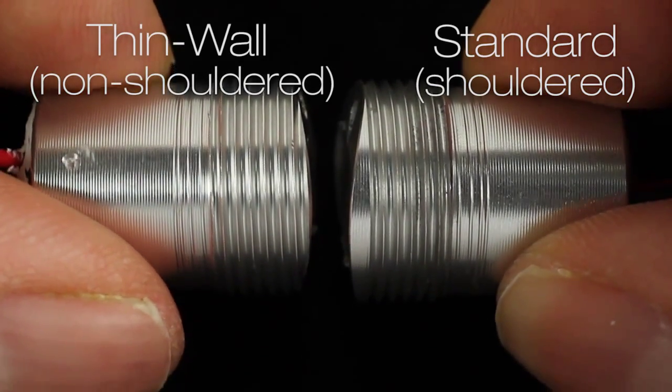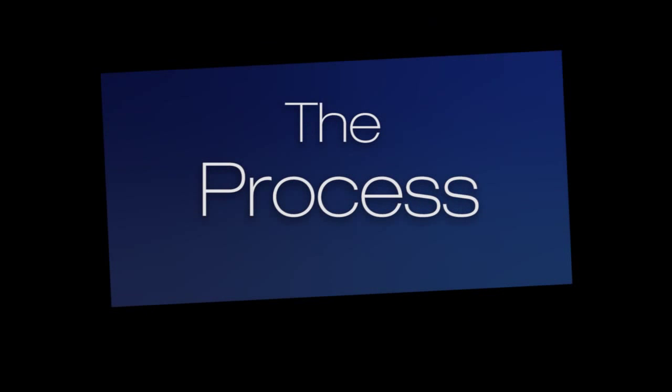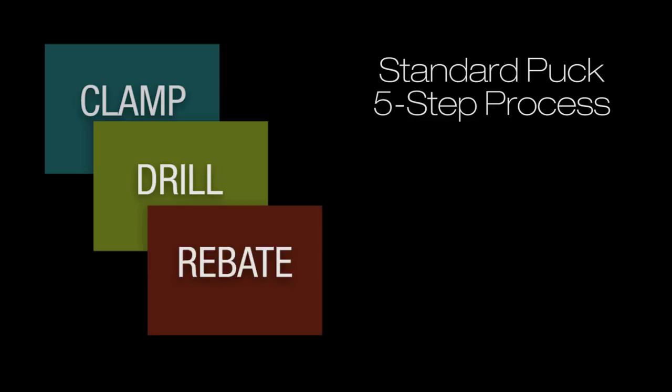Measure the wall thickness of your pipe and ensure it is suitable for the type of Mini Puck you are installing. Refer to the manual for appropriate pipe thicknesses and to your job specification. Installing the standard shouldered puck is a five-step process: Step 1, clamp the drill jig onto the tube. Step 2, drill the hole with the 15 mm bit.